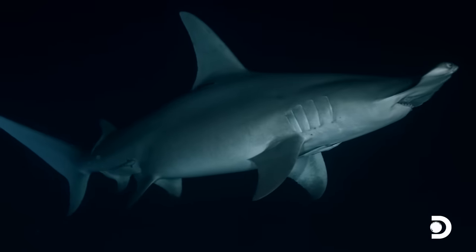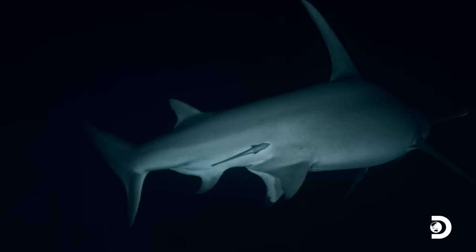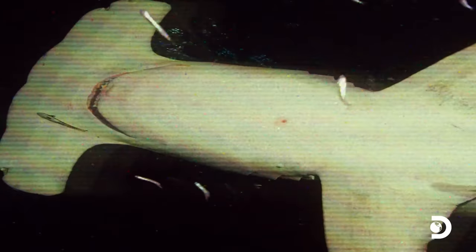Before attacking, great hammerheads scan their surroundings with their massive hammer-shaped cephalofoils. These are covered in electro-receptors called ampullae of Lorenzini, which allow them to detect electrical currents like heartbeats, or the small electric motors in Octobot.